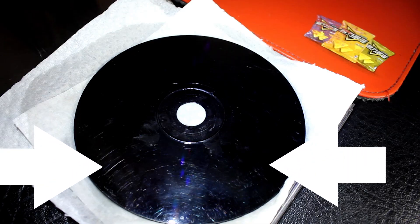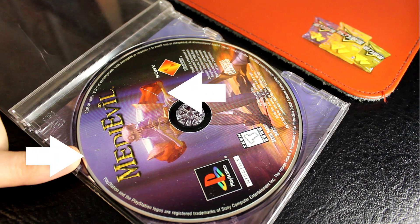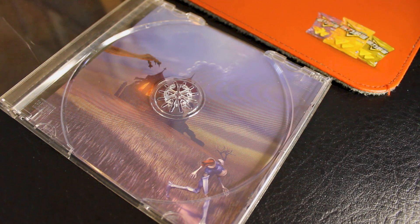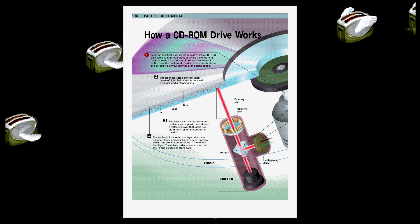Here I'll go over how to repair some moderate disc damage to the read surface, and some minor damage to the painted label, and use some software to examine the disc for read errors. It can be difficult to see damage, so you may find it easier to reflect the light at an angle until the scratches become more visible, or use a flashlight.